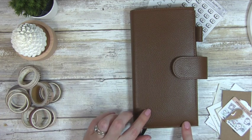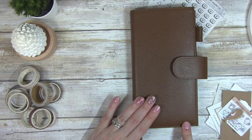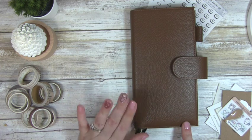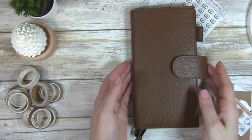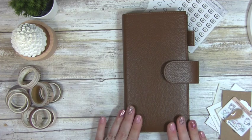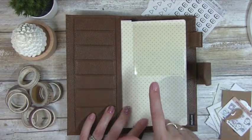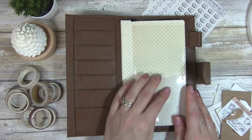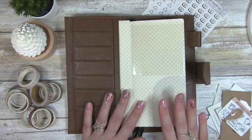Today I want to focus on my new Moterm cover. I purchased this on Amazon — you can also get it on AliExpress because Moterm has an official store there. I was originally using a burnt orange color, which was a little too fall-looking for me. So I wanted something darker for winter and ordered the chocolate cover. I really love it — the texture is so pebbly and it's really gorgeous. I just received it and want to set it up.